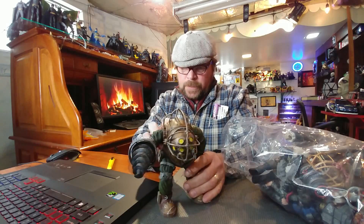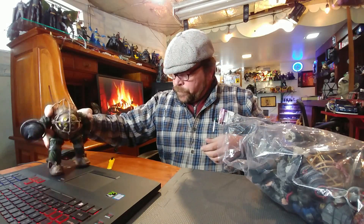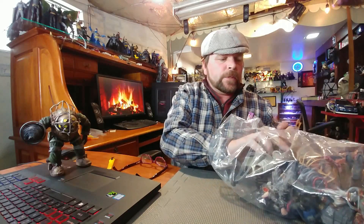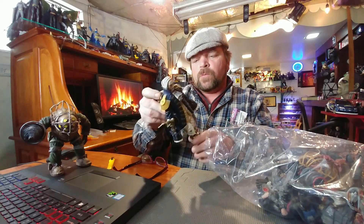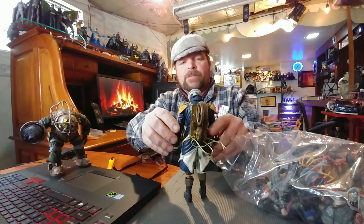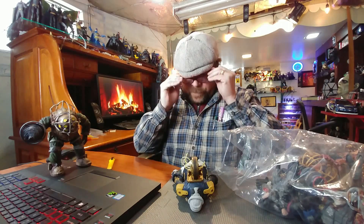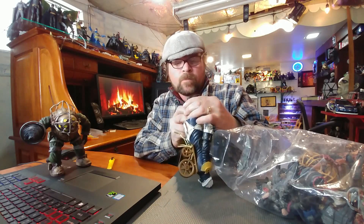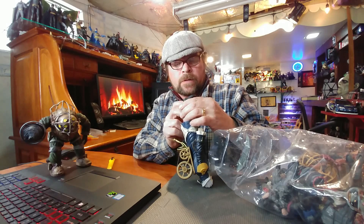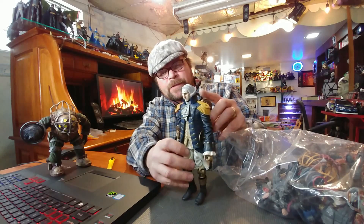It looks like he might be missing something in the back, but I don't know. And what is this — wow, this is George Washington! I'm blown away by that, I've never seen that before. Holy smokes, let's see if we can find a manufacturer on this. It's also NECA, 2013. What a fantastic figure.